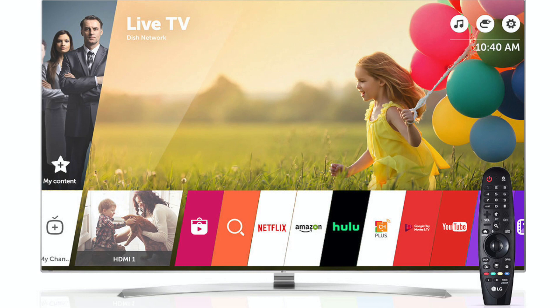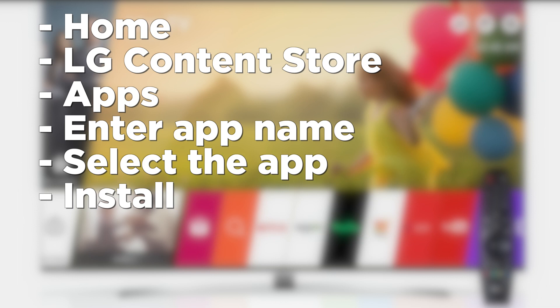First thing that you want to do is press the home button on your remote control. Select the LG Content Store, then select Apps — it's usually at the top of your screen. Then enter a name like Hulu or Disney+, then press install.